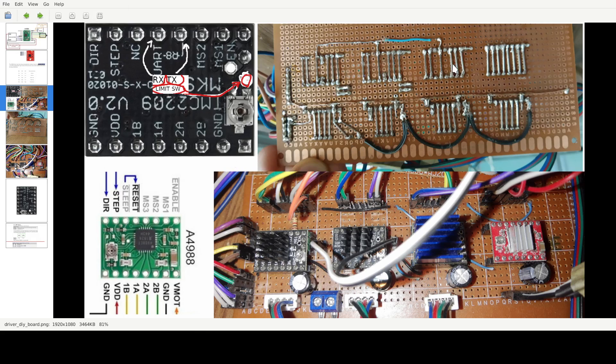Now let's move to the upper side. For every one of these drivers you have a direction and a step pin — it's the same for almost all of them. The first two connections are just straight lines because you need to connect them to your Arduino or whatever microcontroller you have. This one is not connected — I'm just using these for straight connections. All eight connections are separate here for each driver.